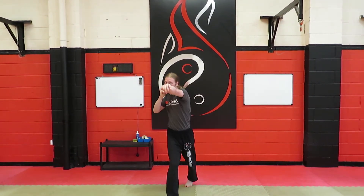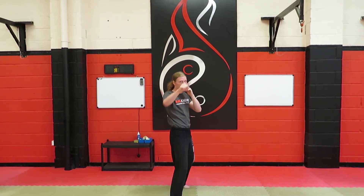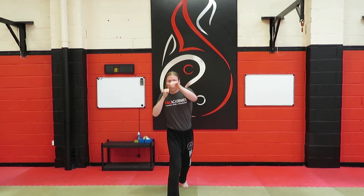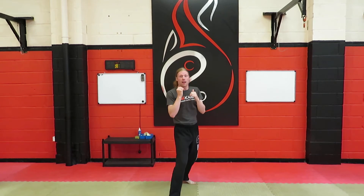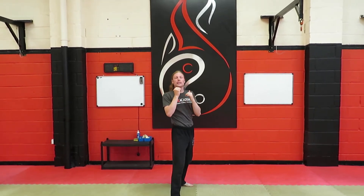Number four is a jab, cross, uppercut, cross. The uppercuts are only smaller. Jab, cross, uppercut, cross. I'm not going jab, cross, uppercut, cross like that — I'm just going one, two, three, four. Easy peasy.